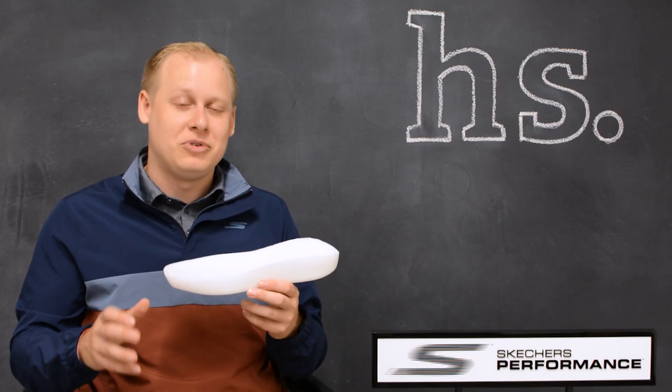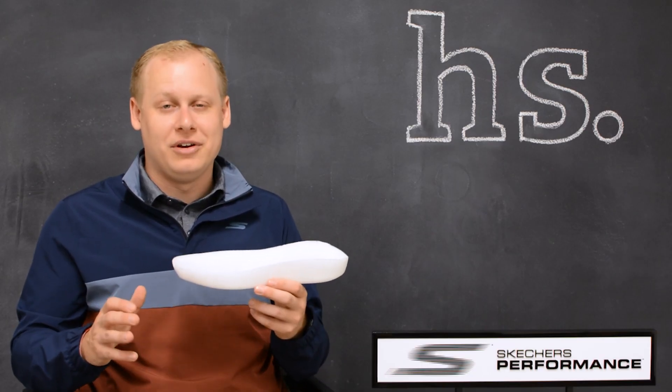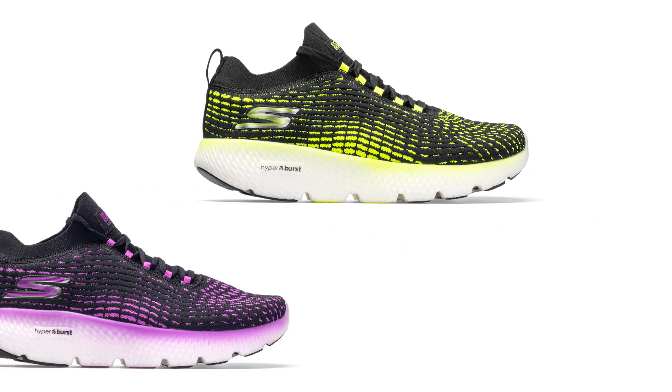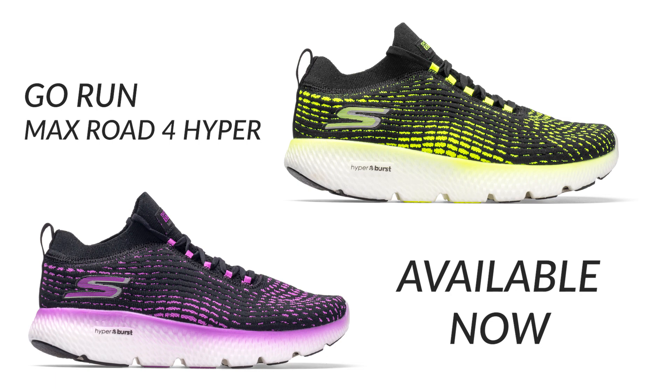Offering you great cushioning, protection, and just all around a great run. The Hyperburst technology debuted in the Go Run Razor 3, and the technology will be incorporated on other models coming out throughout the year, including the Go Run MaxRoad 4 Hyper releasing in August.